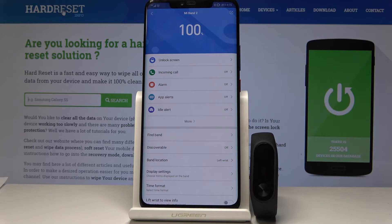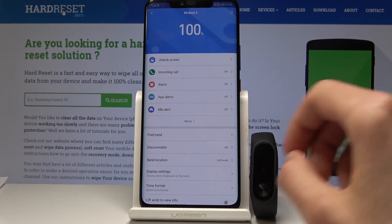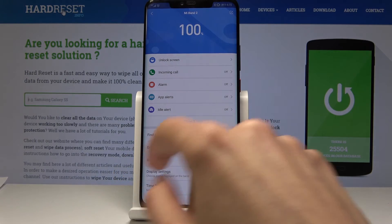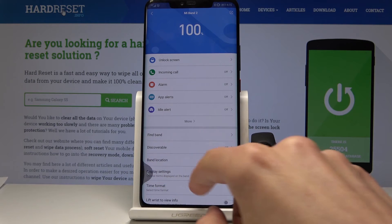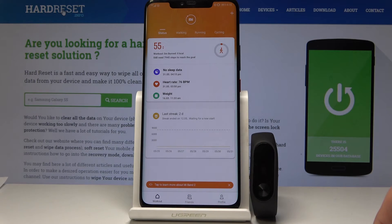I already have one so I'm basically restoring settings to the new one, but once that is done you're connected and that's it. When you turn on the app it will look like this.